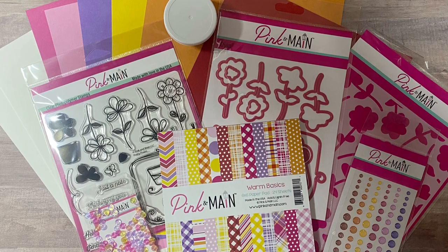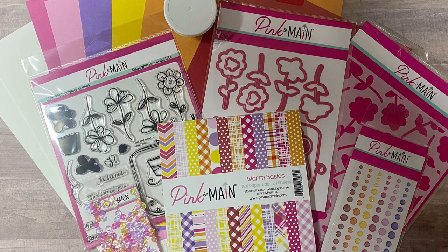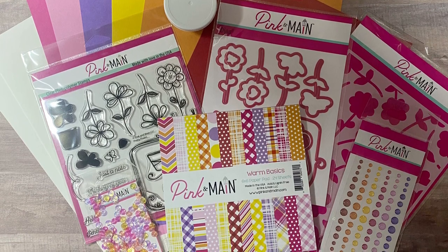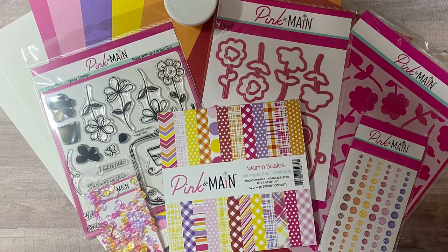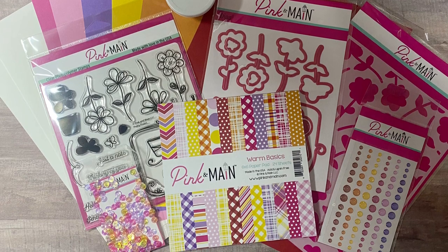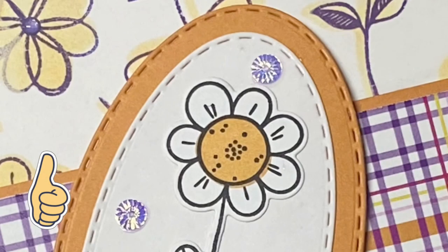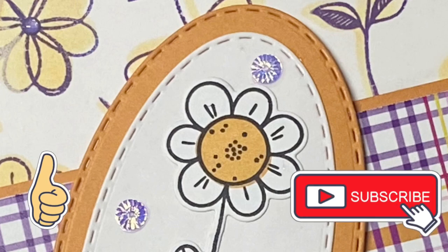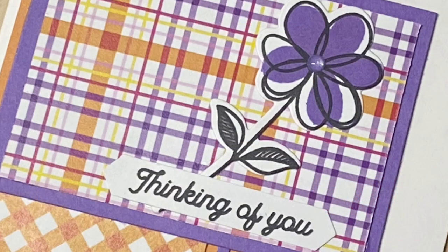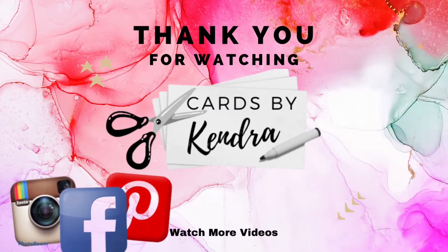If you'd like to purchase, I will have links to everything down in the description box. These are affiliate links, which means if you make a purchase, I earn a small commission at no extra cost to you — this helps to support my channel. So if you plan on doing some crafty shopping, I hope you'll consider using my links. Here are a few sneak peeks of the cards I'll be sharing in an upcoming video. I hope you'll click the thumbs up to like this video and subscribe to my channel. Make sure you turn on notifications so you don't miss any uploads. Leave me a comment below to let me know you stopped by. Thank you so much for watching and I hope you have a wonderful day. Happy crafting!